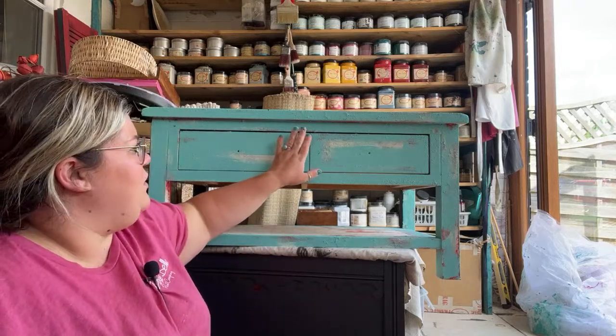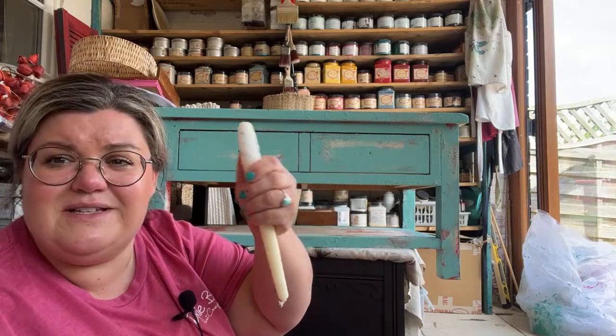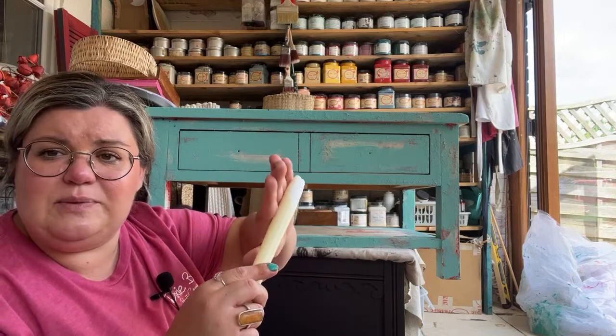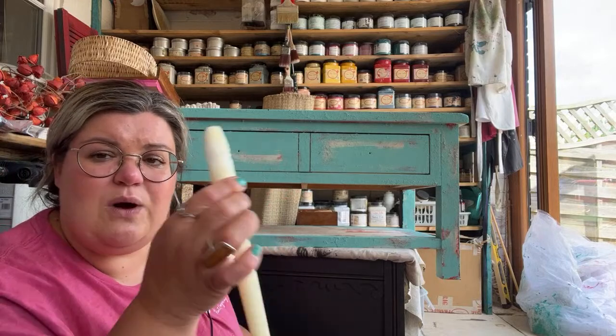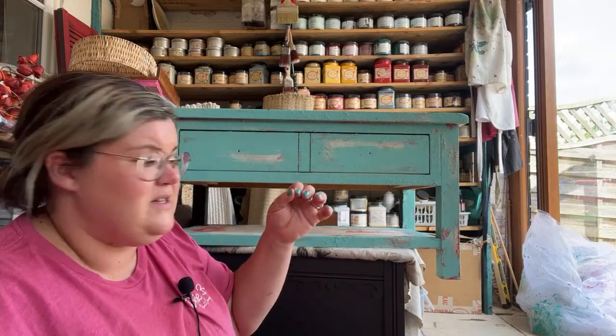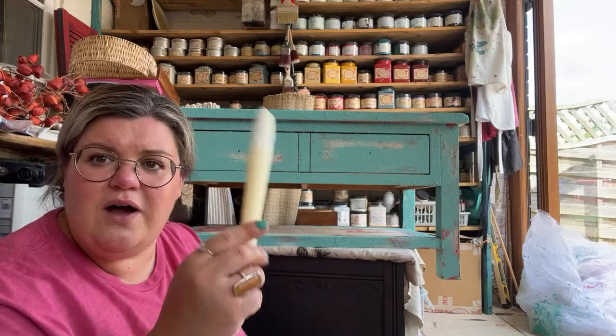Then I went in with Honky Tonk Red — these are all Dixie Belle chalk mineral paint colors. There's not a huge amount of Honky Tonk Red visible anymore, but there's a reason for that. Then I went in with this really pretty blue color called The Gulf. We're at the final stage now. Each layer has been fully dried before the next was applied. I'm waving this candle around because I'm going to use it to create a resist.